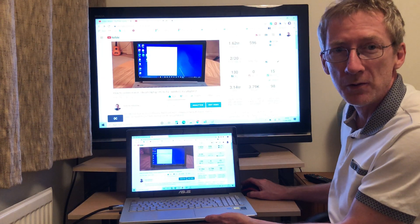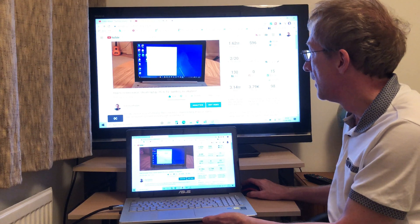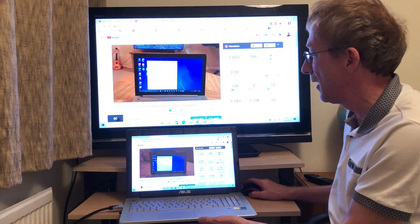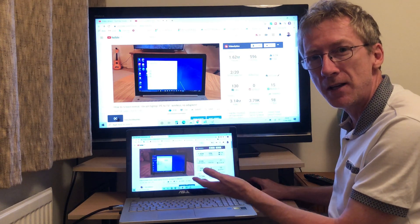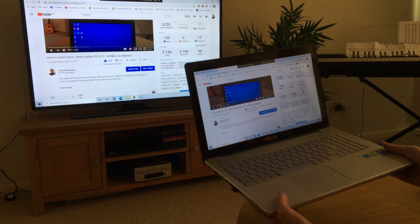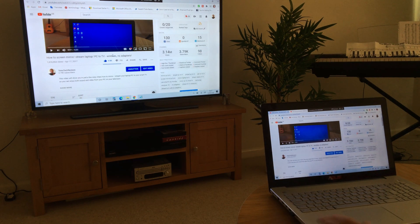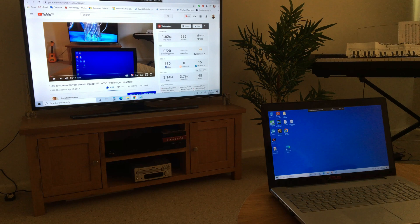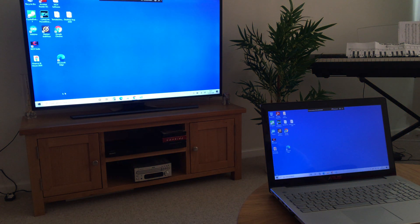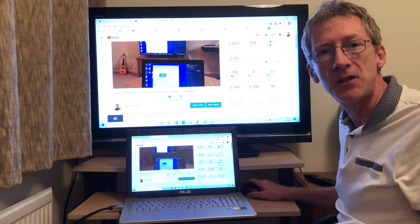Just by coincidence I happen to be on my other video — this is one of my oldest videos, a very successful video with 1.6 million views. It's showing you how to do exactly the same thing: mirror and cast your laptop screen to your TV with audio, but with absolutely no cables or adapters at all, so it's completely free. The only problem with that method is there is a slight lag, and it doesn't work for everybody — you need a TV that supports Miracast, and most modern TVs do. At the end of this video I'll put a link to it so you can check it out.